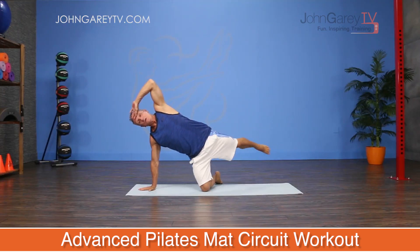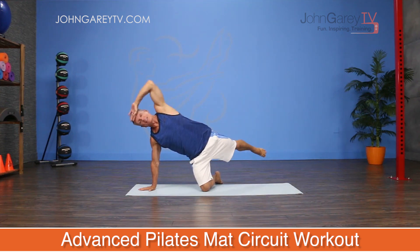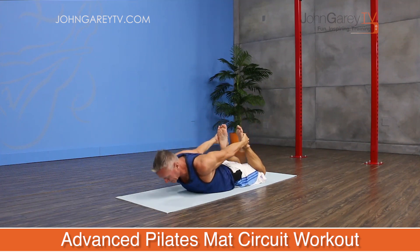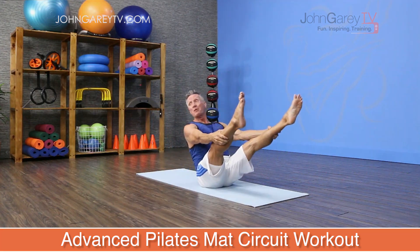We're going to do each of those sets — they'll have anywhere from three to five to six exercises in them — and we'll do those each three times through. The reps will remain the normal reps that we do for each of the exercises, and it is going to be super challenging and really fun. So let's begin.